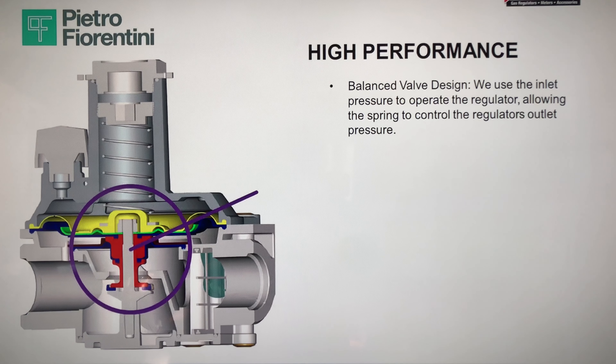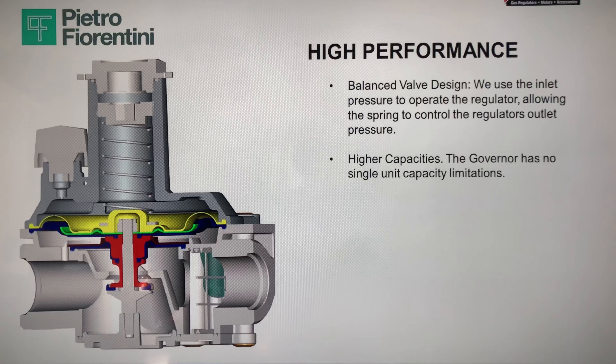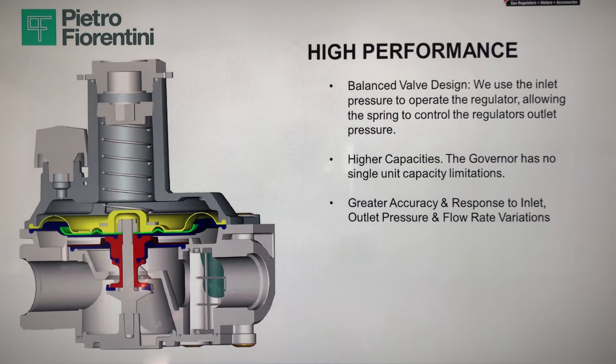These are very high-performance regulators. One of the ways PF achieved this is through a balanced valve design. In an unbalanced valve, increasing the inlet pressure causes a shift in the set point of the outlet pressure — the greater the variation between minimum and maximum inlet pressure, the greater the potential deviation downstream. With a balanced valve design, we actually use the inlet pressure to operate the regulator. The balancing piston creates the same and opposite force created by the inlet pressure, so these forces neutralize each other under all inlet pressure conditions. When increasing inlet pressure, there is a minimal, negligible shift on the set point, allowing the spring to control the regulator's outlet pressure and providing a smooth and consistent gas flow downstream.